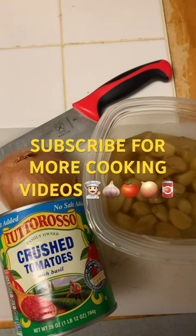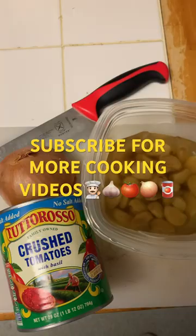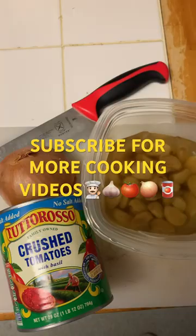Subscribe for more cooking videos. Subscribe today. We've got tomato sauce today — you will never buy jarred ragu again. It's simple.